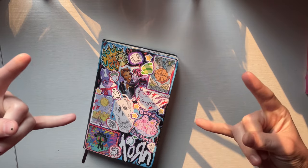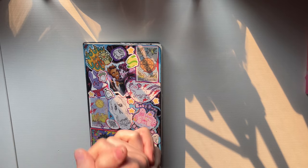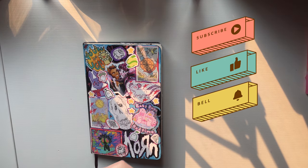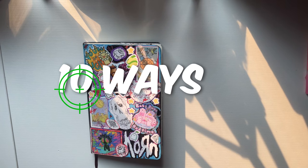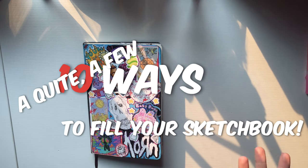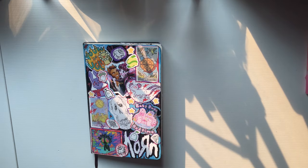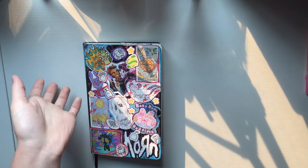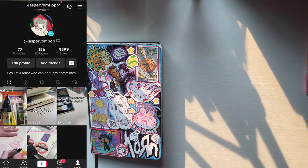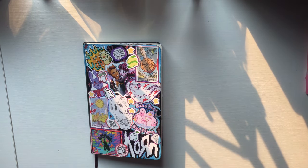Hey, what's up guys, welcome back to another video where I post every eight months with no regard. Hopefully I'll get better at that, but until then, here are quite a few ways to fill your sketchbook — specifically, but not limited to, if you wanted to make it a thick sketchbook. I've posted a bunch of these on TikTok and Instagram, so hit those up. Let's get started.